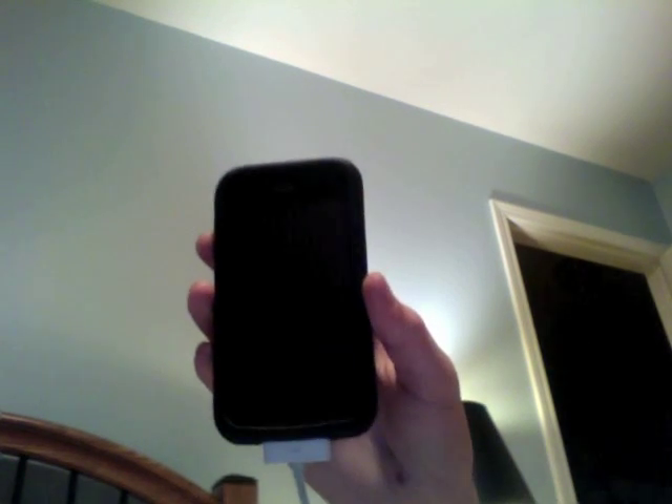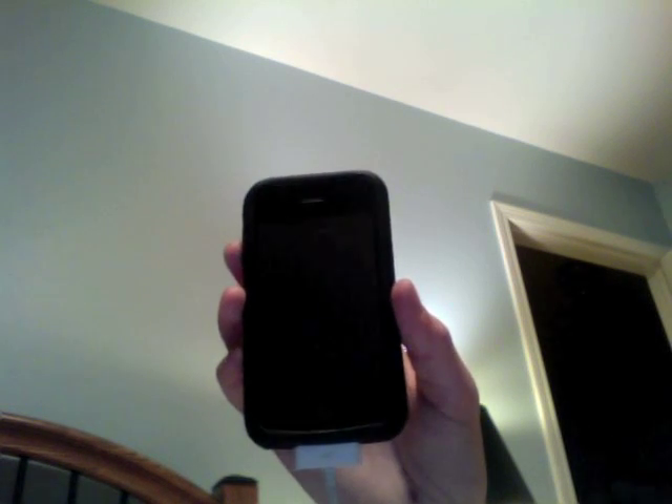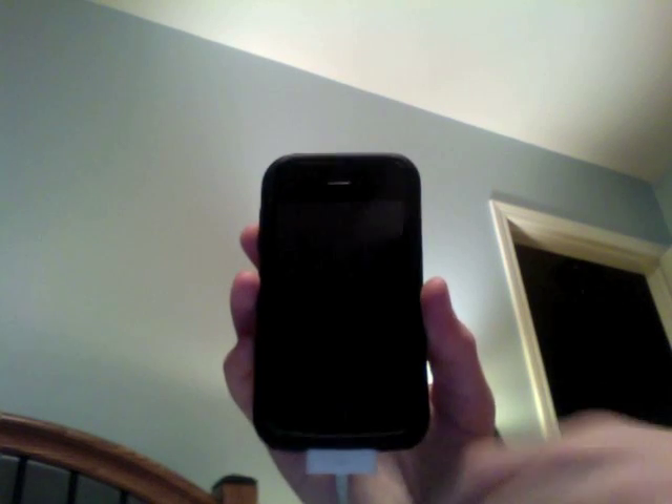Hey guys, in this video I'm going to show you how to get out of DFU mode, for whatever reason you got into it — like making a video, or chatting like a jailbreaker. Anyhow, you got into it. This works for iPhone, iPhone 3G, iPod Touch, iPod Touch 2G, all of the devices.